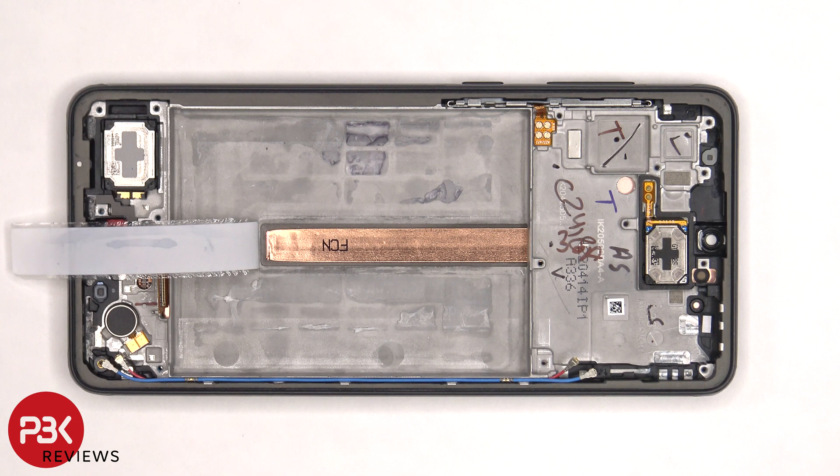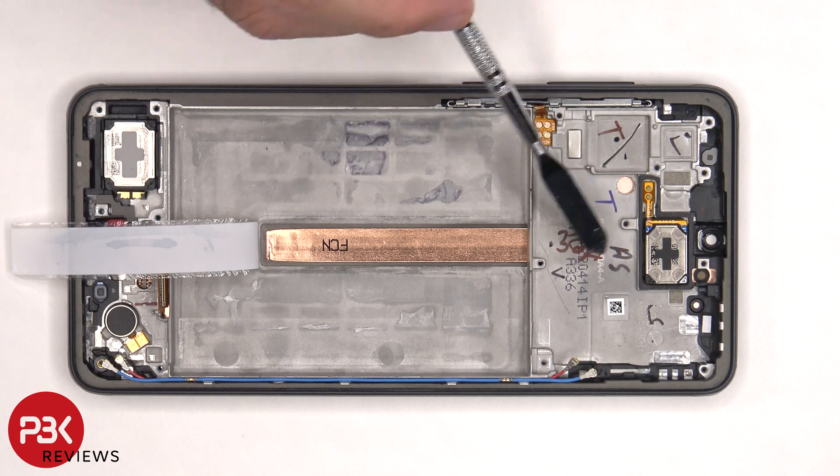Once the battery is removed and this protective tape is peeled off, we have a better look at the copper heat pipe, which runs underneath the battery as well as the motherboard.